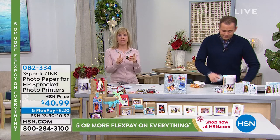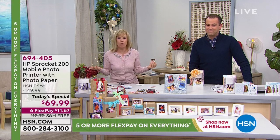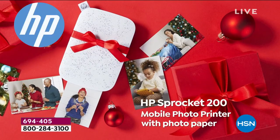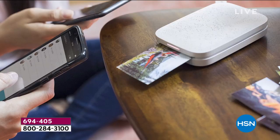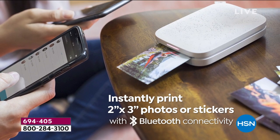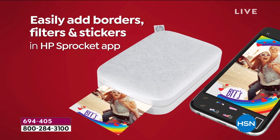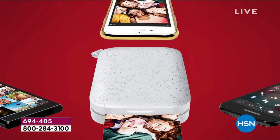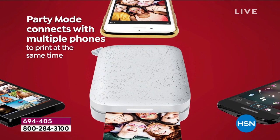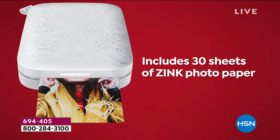If you don't know what to get somebody and you're trying to scramble to find gifts for your teenager, yourself or your tween — anyone with a smartphone can use this. You take a picture, you print it out instantly on the spot. When Adam says it doesn't use ink — it has what they call zinc technology, zero ink. The ink is embedded into the paper, so all you have to have is the paper and it comes out totally dry.